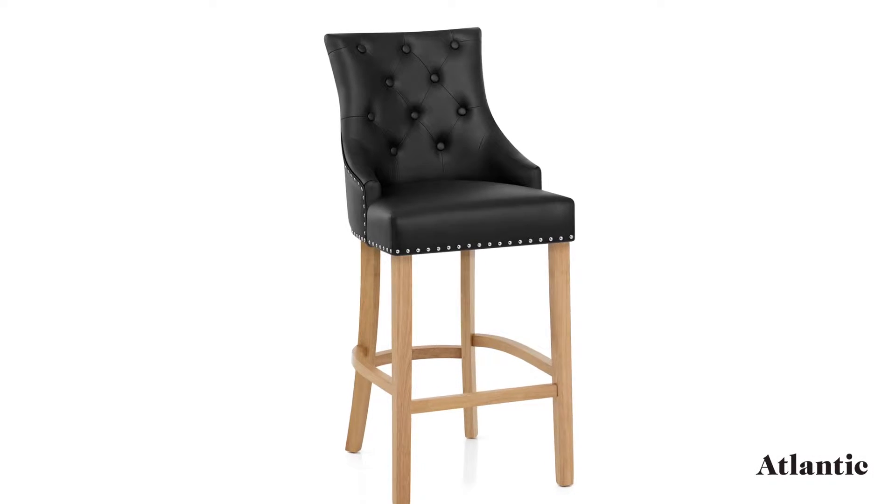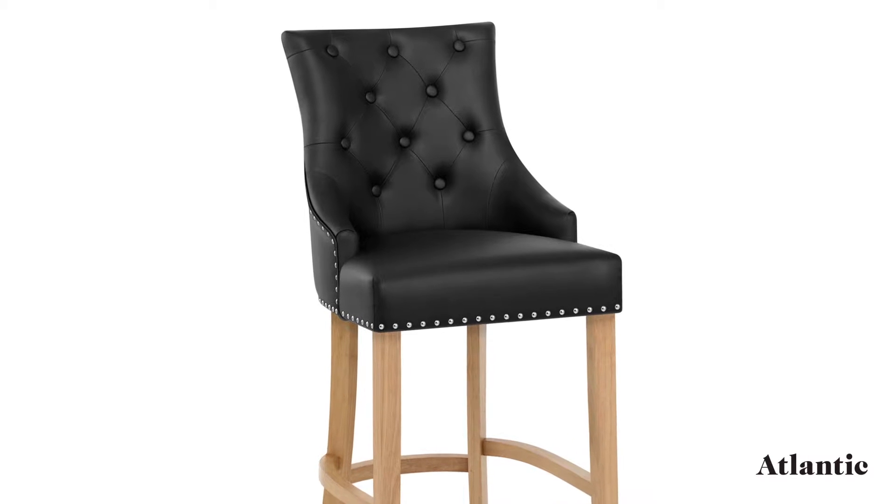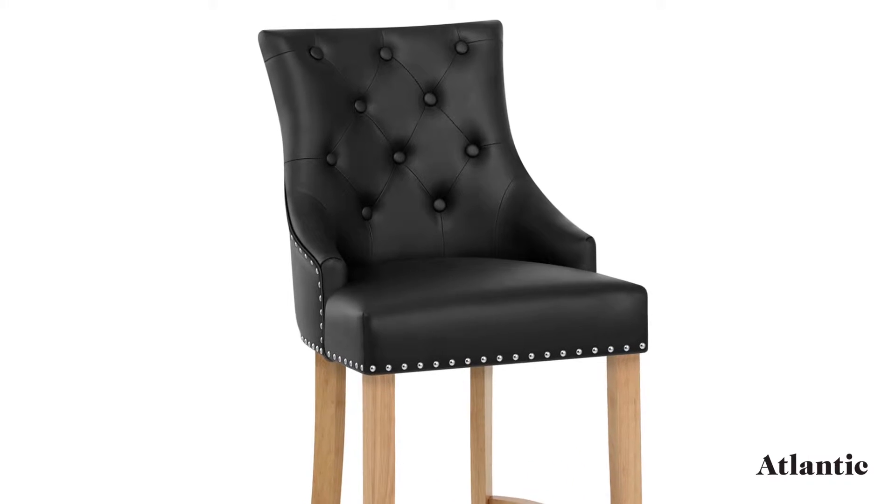Introducing the Ascot Oak Barstool Leather — a glamorous design set to bring an exclusive feel to your interior.